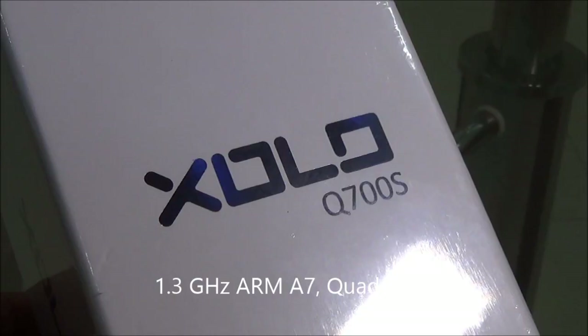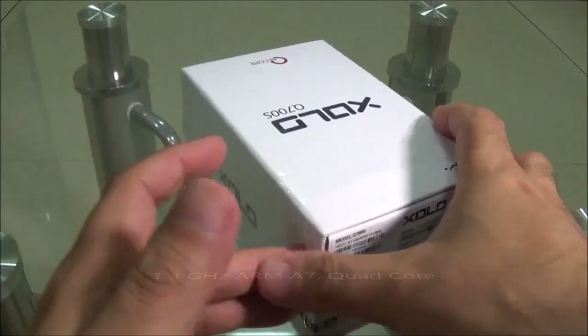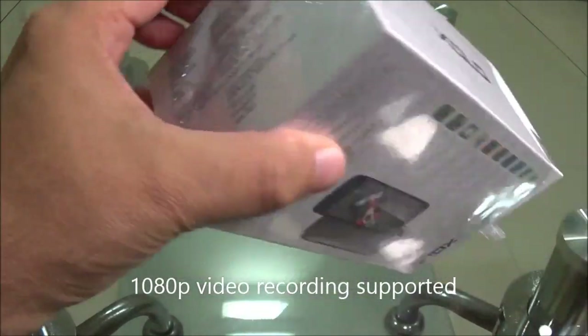Hello, this is Googie from Googie.in and you are watching the Zolo Q700S handset and gaming review. This is another 1.3 GHz quad-core processor. Let's go through the specifications as mentioned on the box.